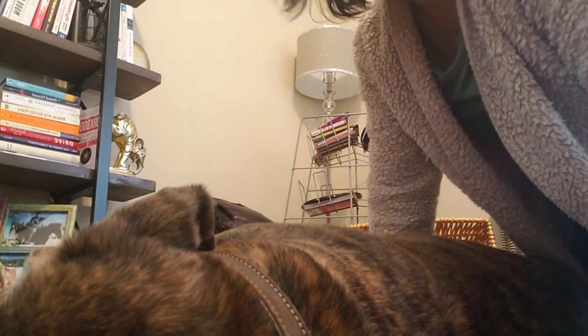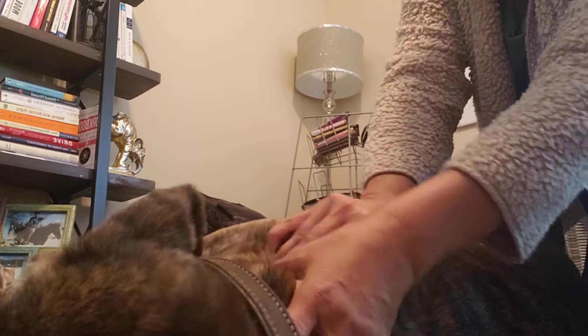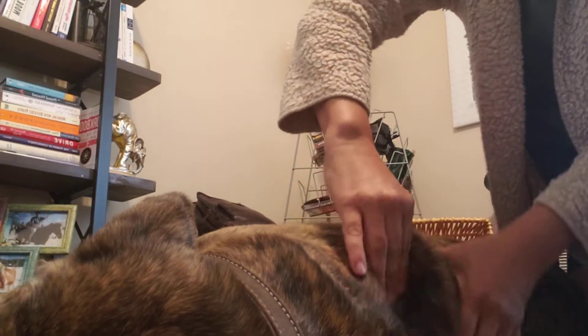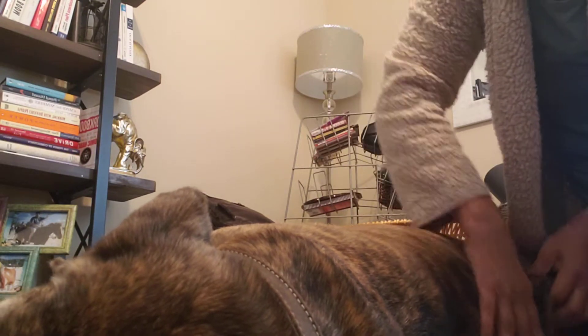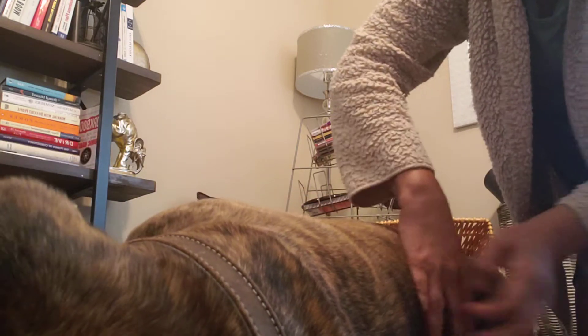Hi there, I'm about to massage Chewy's back and spine area — this is how I actually start. I usually massage the neck area, and with the back I go up and down along his spine. He loves that and he's stretching right now while I'm doing that.